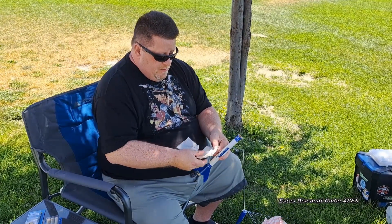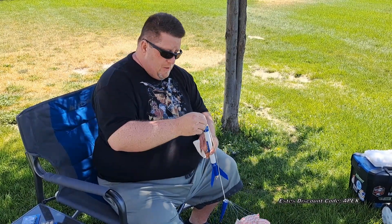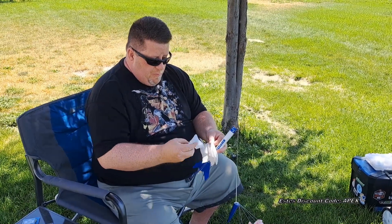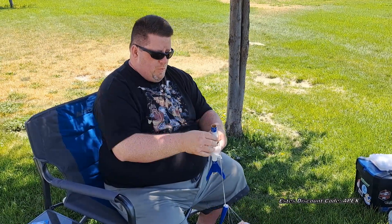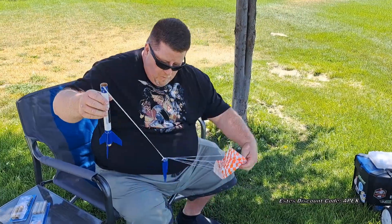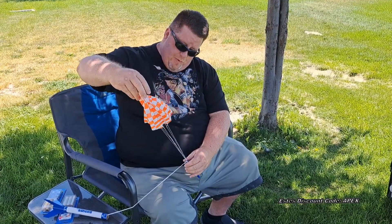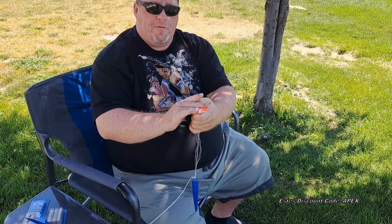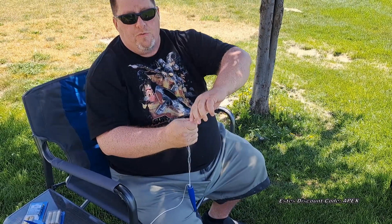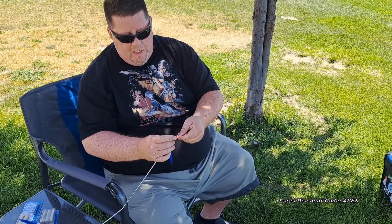Now you want to pack some of this fire-resistant wadding. You just make a little ball with it and shove it in. For this rocket, three or four pieces should be ample — we'll do four. Just push that down. This will protect the parachute. For the parachute, we like to open them up, make sure that the lines are not tangled, pinch them down, and then you can fold it in half and wrap the lines around it. Just wrap it loosely — not tight — and try not to put a twist in there.